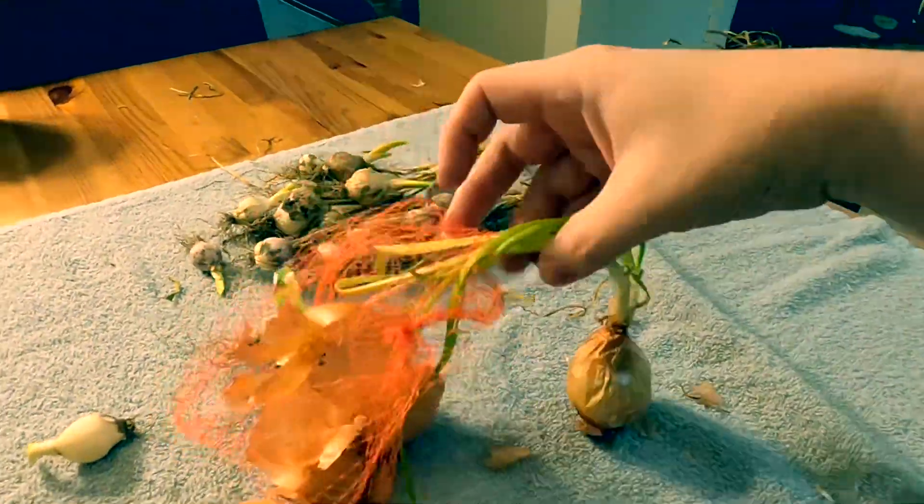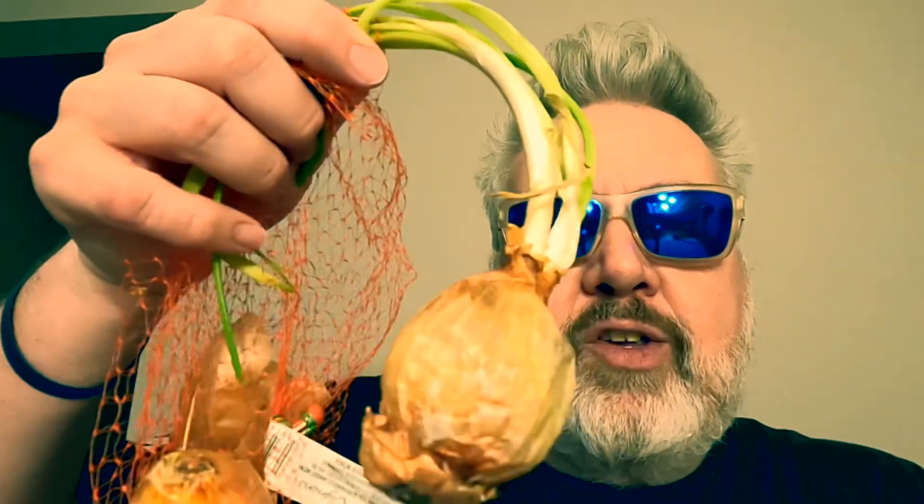I'm gonna be getting my dirt mix and planting some of these in soil. The other thing I'm gonna be doing today is this onion that has spread out — I'm going to cut those little guys out.